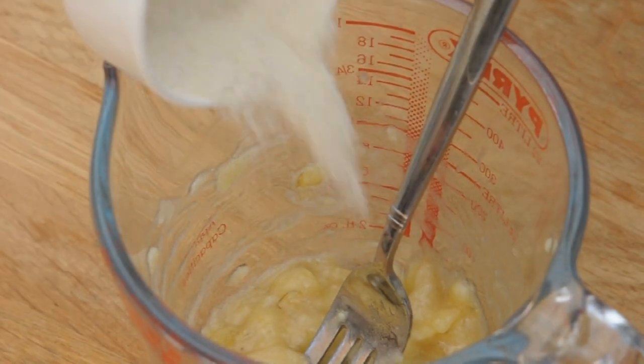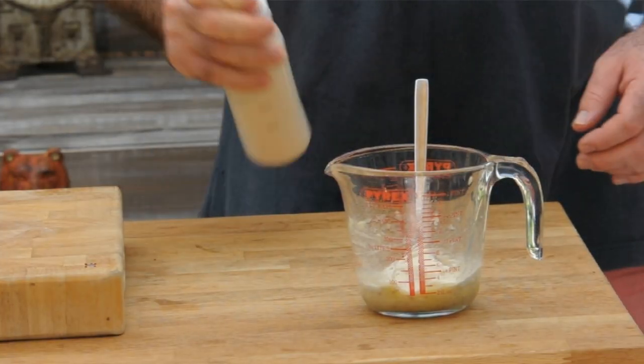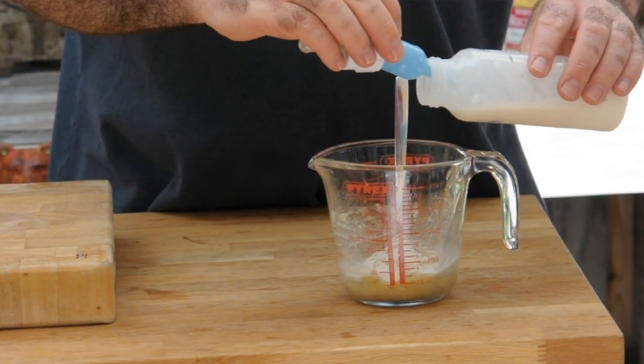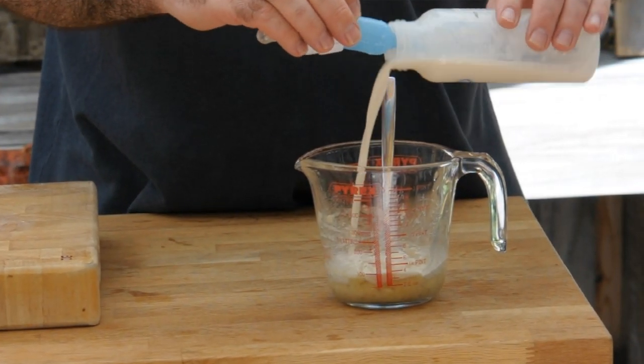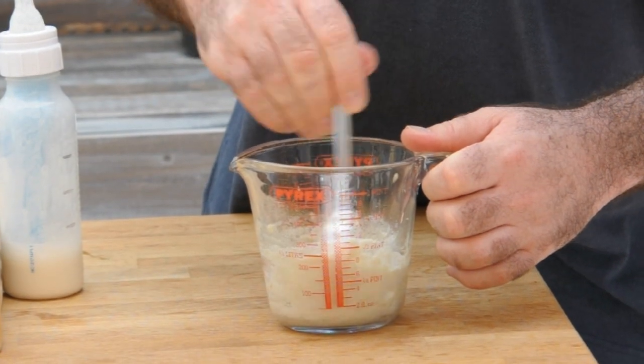I need a quarter of a cup, which is about 15 grams — let's add that in. For the liquid, we're going to use made-up baby formula. You could use water as an alternative, but my kids have always been on baby formula when transitioning to solids, so I've only ever used that. Let's add some in and mix it around until it becomes a really nice thick paste.